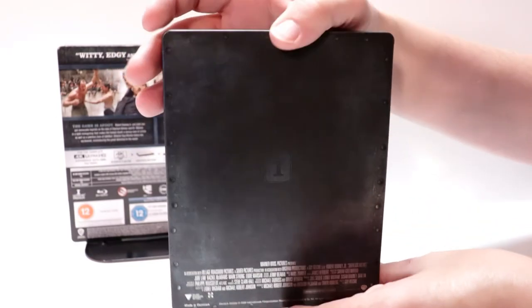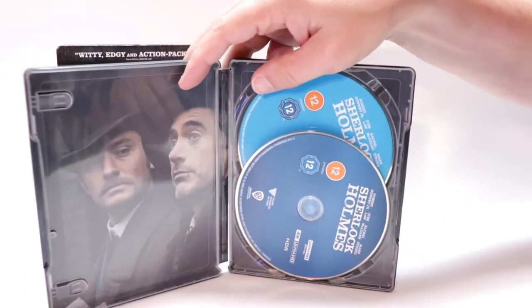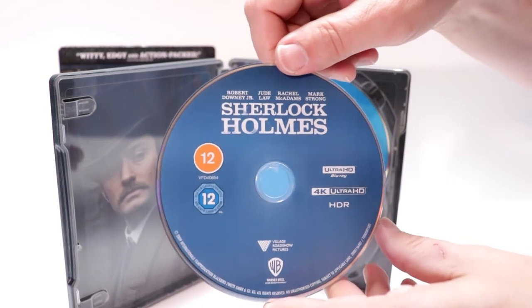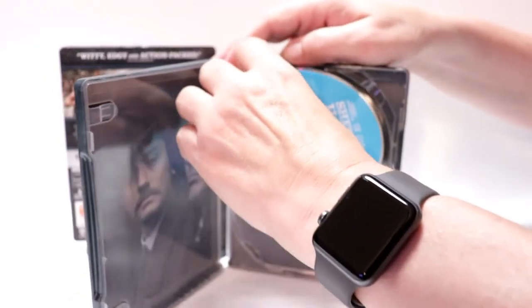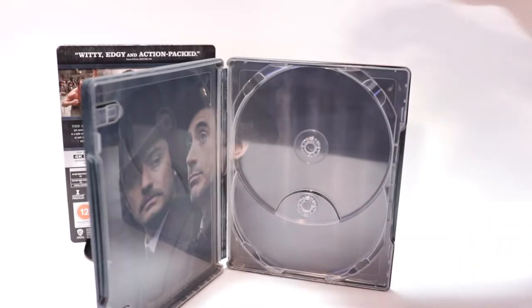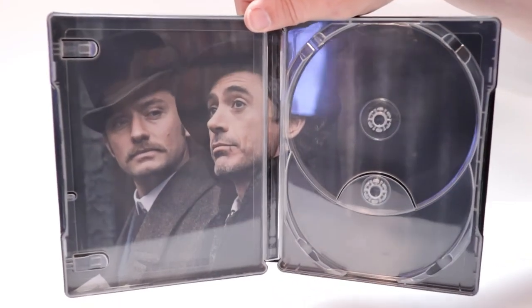Pretty plain on the back. Opening it up, we do have our 4K disc here in the front with no disc art, and our Blu-ray disc here in the back with no disc art. But we do have some inner art, which is nice — got Watson and Holmes.